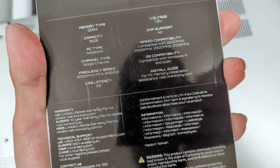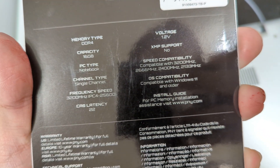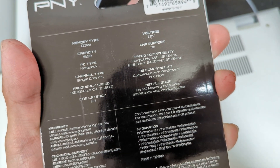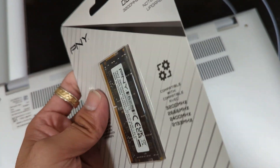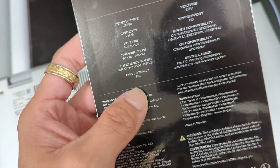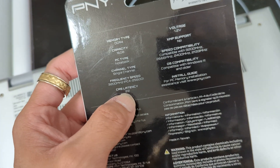PC type: notebook. Speed compatible with 3200, 2666, 2400, and 2133MHz. Single channel — I'm guessing maybe if you add one stick it's single channel; if you add two sticks it's dual channel. We'll test that out in CPU-Z. Latency is 22, so the latency is actually pretty high in this RAM.